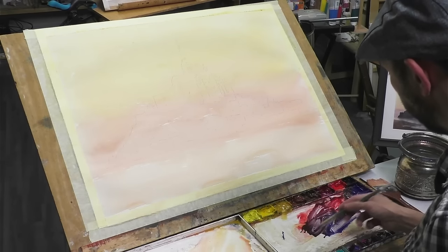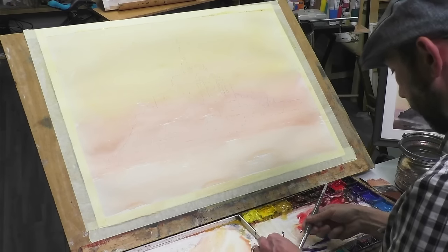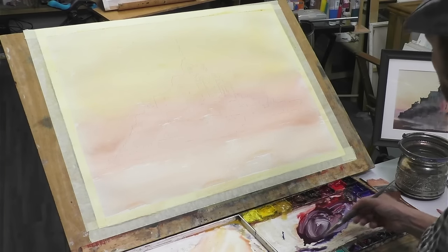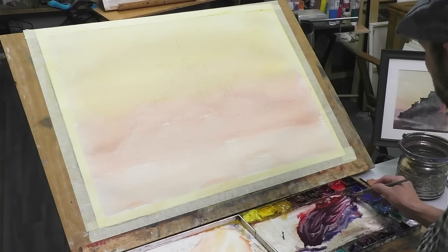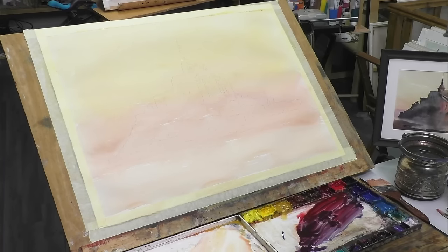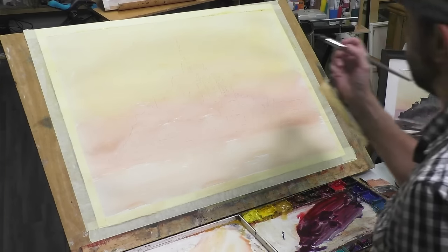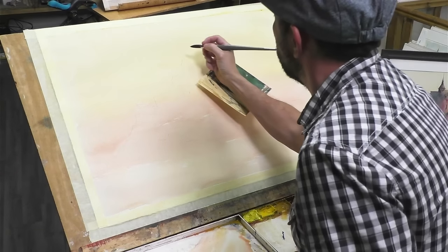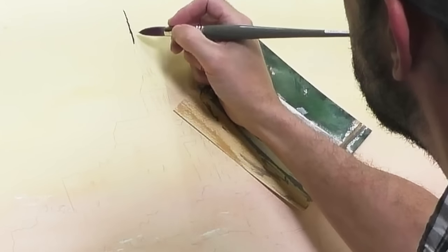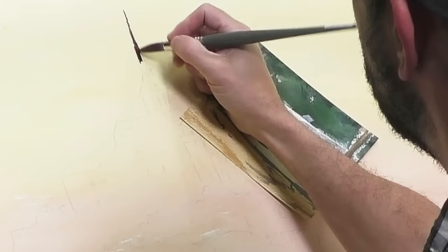Start at the top and just use the hardware brush — it's falling apart, there's hairs everywhere. Start at the top and work my way down. I'm using a combination of various photos of Mont-Saint-Michel for the detail, and mainly my previous painting here, because I want to keep that looseness. Go to the Perler brush — it will give me a nice point like this.